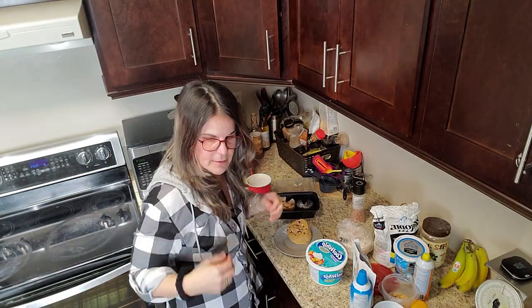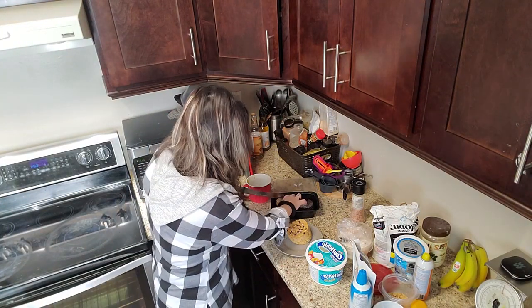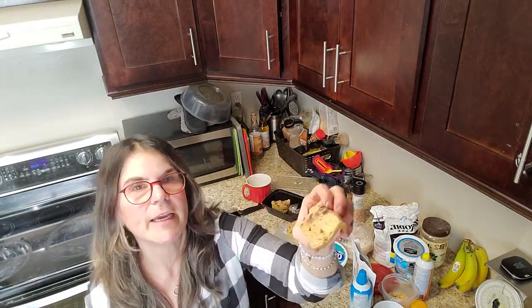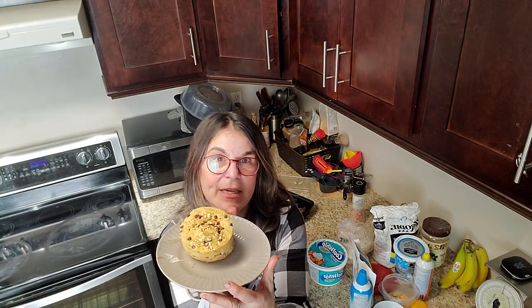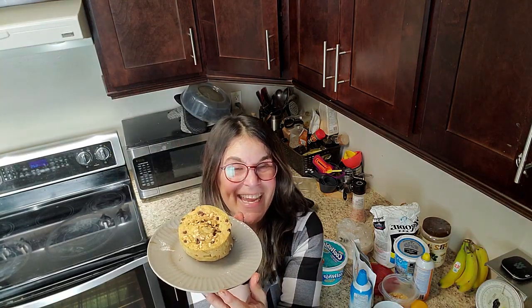Let me take a knife and cut into it to show you what it looks like inside. And there you go — it looks just like a normal cake inside. You can eat the whole thing, have a piece, or make a couple of variations and have a little bit of both. I just hope you love my recipe for my Reese's peanut butter cup mug cakes!